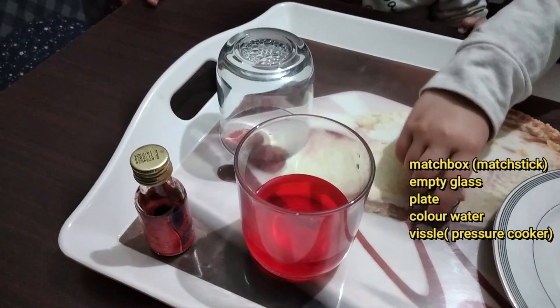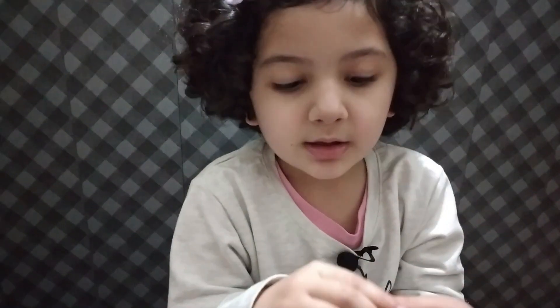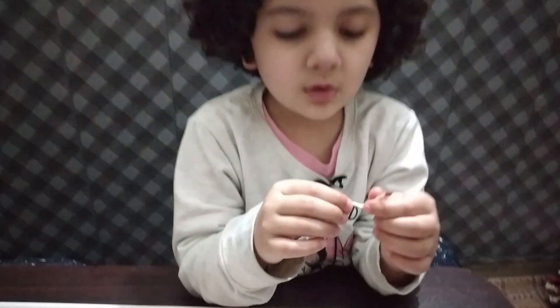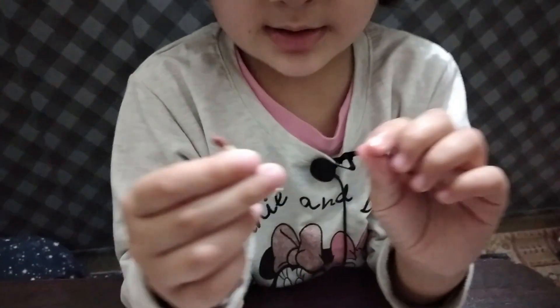a plate, color water and a whistle, and an empty glass. So let's start! Now we're going to make this matchstick into an L-shape, then we're going to insert it in this whistle. I've already made this matchstick into an L and now I'm going to insert it.